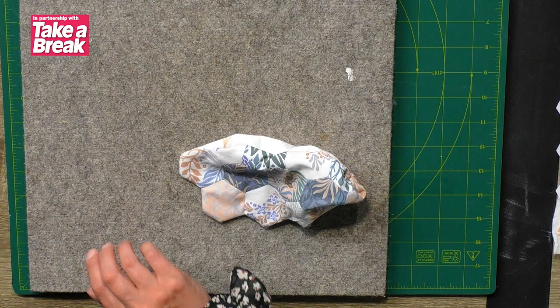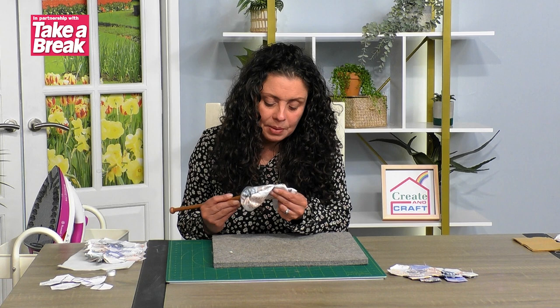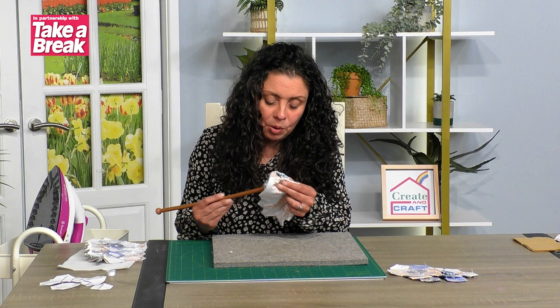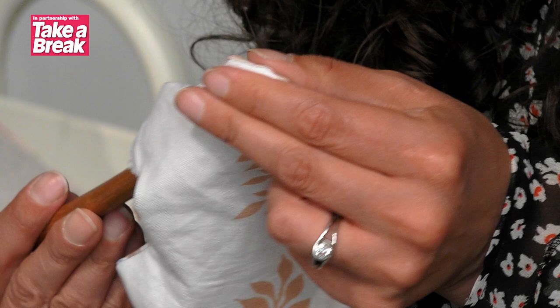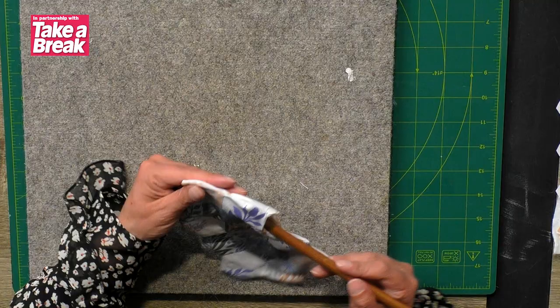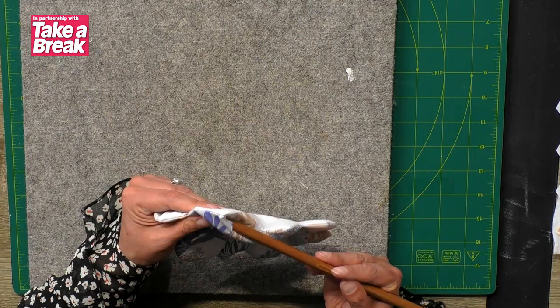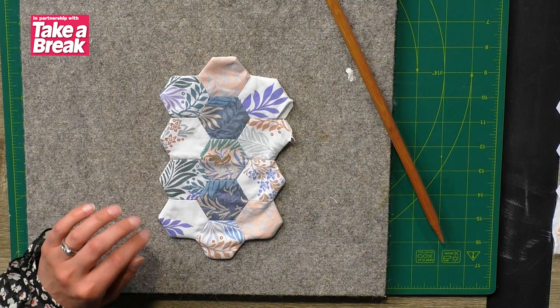As I'm pushing the corners out, I've got a big wooden knitting needle here, but anything like a chopstick — anything that isn't your scissors. You want something without a metallic sharp point so you can get all of those edges right the way out and it looking really smart, without risking going through your stitches. Let's get those corners out. There we go — now it's right side out.